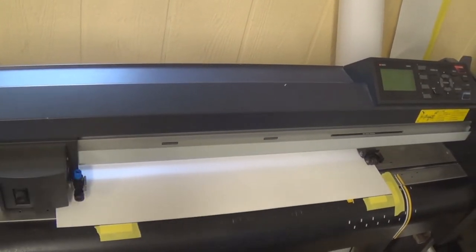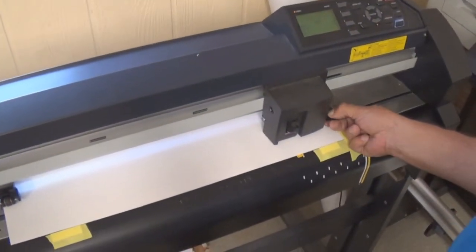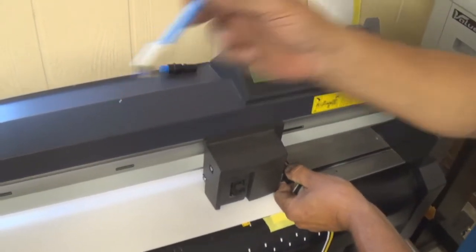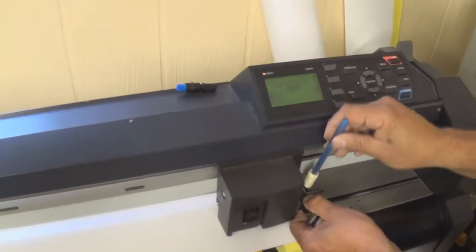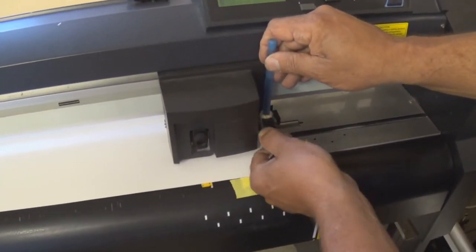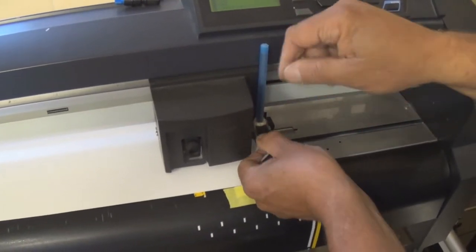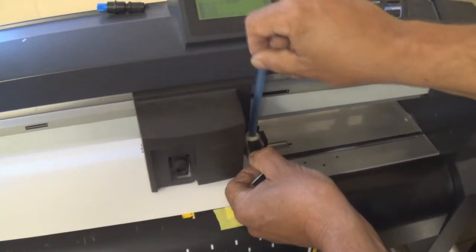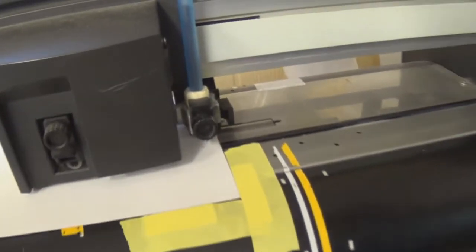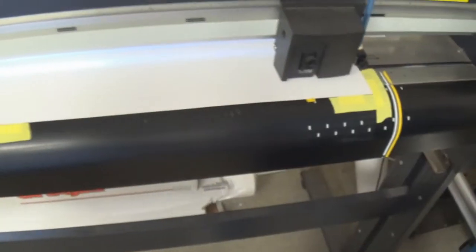We're going to clamp our material like normal and go through an initialization process — all these machines are pretty much the same. It's going to read the width of your material. Now I'm going to take my knife out and put my high-tech pen in, which cost about 80 cents to make at most. I'll just chuck it in and let it clamp down loosely. It takes a little experimentation to get the tape size just right — you want it secure but able to reach the material without sitting too low.